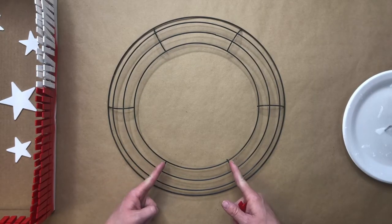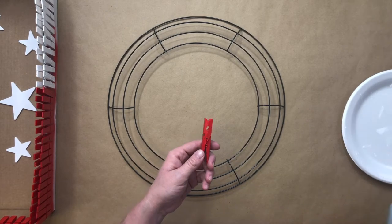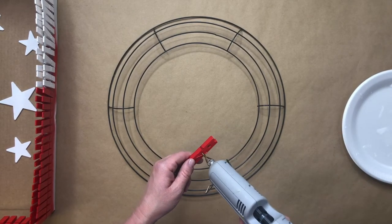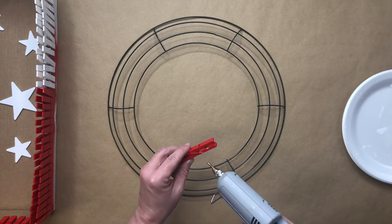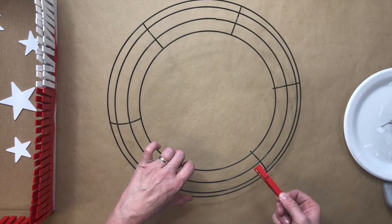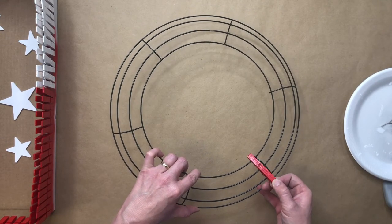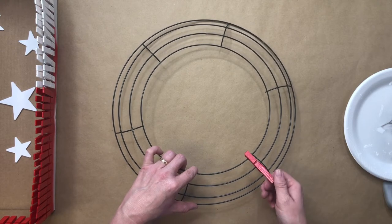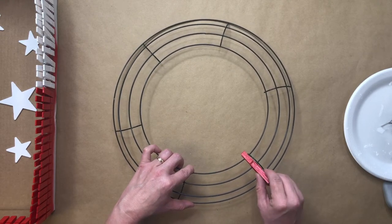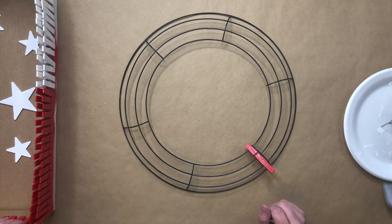Choose a section of your wreath to start in. I'm going to start with the red clothespins. In the center of each clothespin is a small opening — shoot glue down inside that opening, then open up the mouth of your clothespin and place that small opening around the second ring of your wreath, resting the mouth of the clothespin on the center ring.